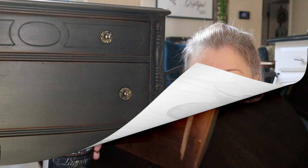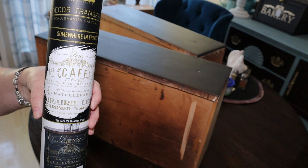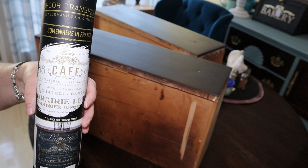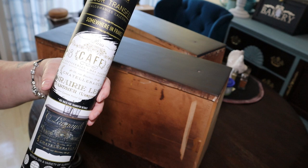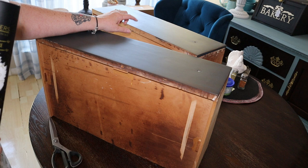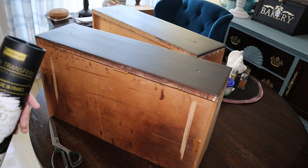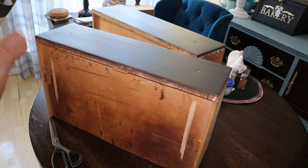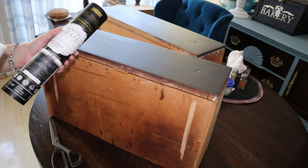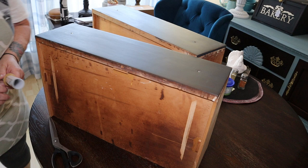This is the transfer we're going to use — it's a Redesign Decor transfer called 'Somewhere in France.' This is the same transfer I used on the storage chest, so it'll match up really well with the other piece. I'm thinking I'll place it on the two middle drawers — the top drawer is smaller with a decor piece on it, and the bottom drawer will balance it out. This transfer set was not expensive; I think I paid $29 for it, and it's really good quality.